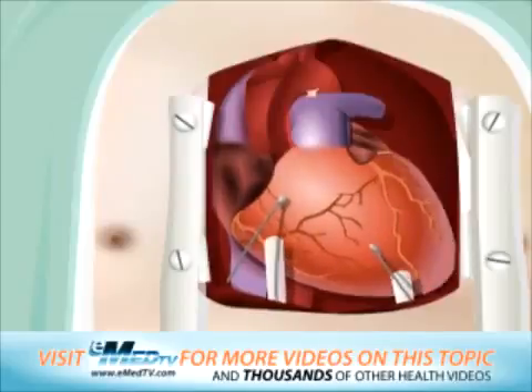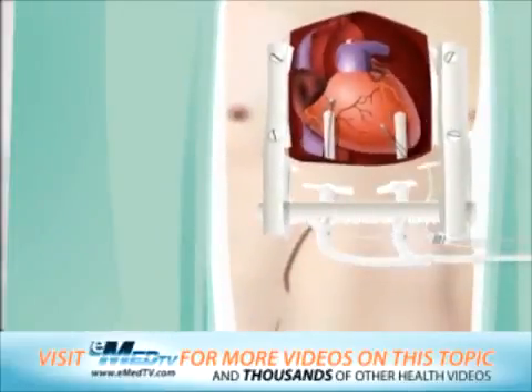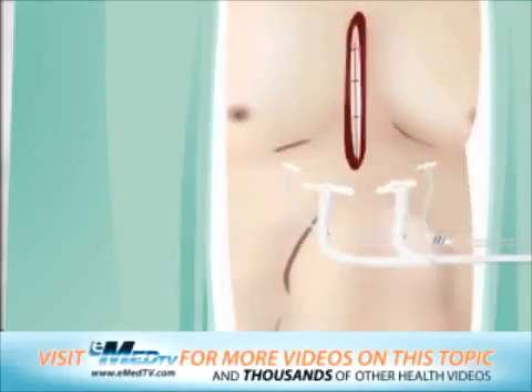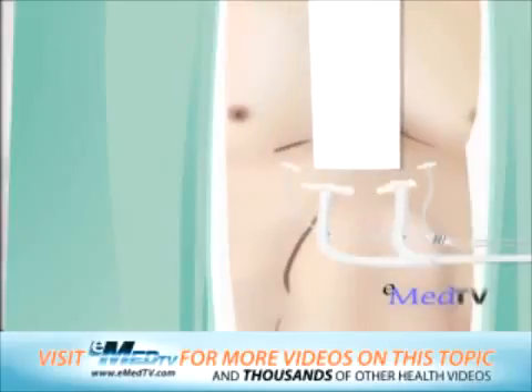Several chest tubes will also be placed inside the chest to collect any fluid that drains into the spaces around the heart and lungs. These help to ensure that the lungs and heart are working properly. Lastly, the breastbone is brought back together with thick steel wire. This helps the breastbone to heal and prevents movement. The skin incision is then closed with stitches and a sterile bandage is applied.